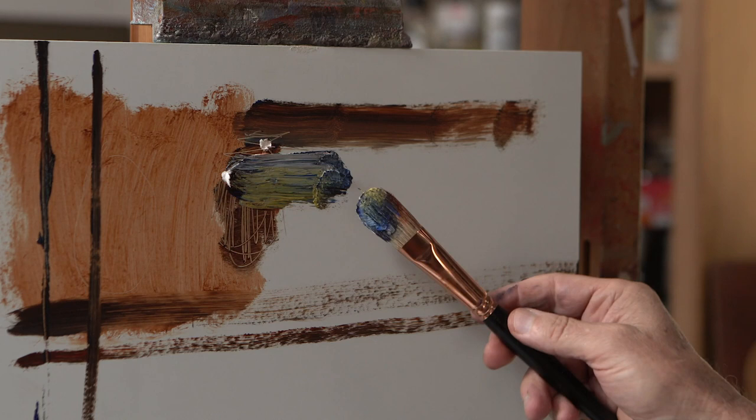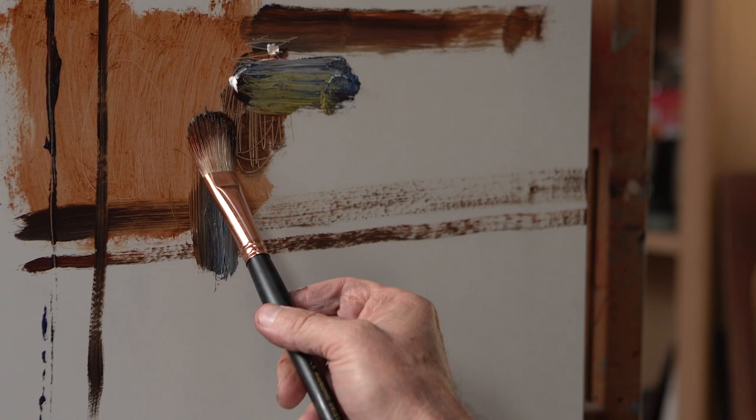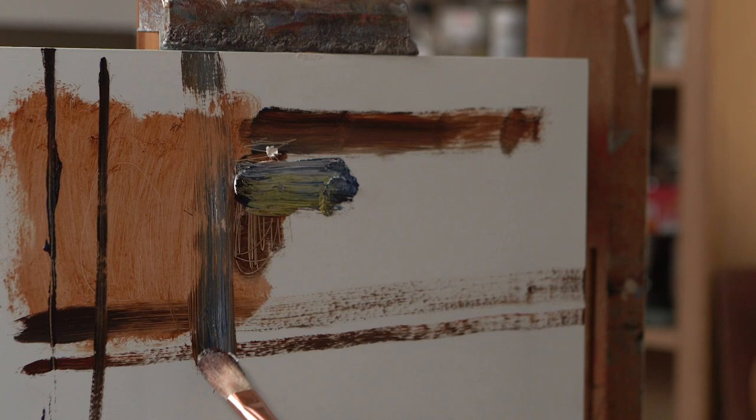Another technique that's really cool and not frequently considered: you can brush against the brush hairs and brush upward. That gives you a really energetic brush stroke going up with a flare to it.